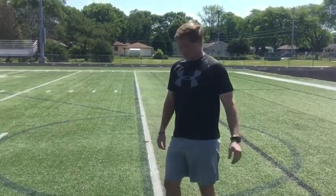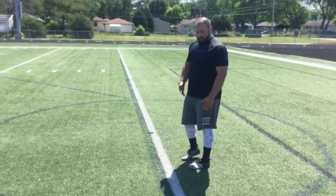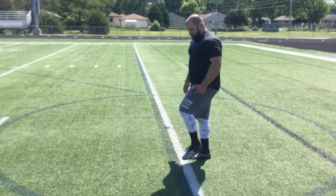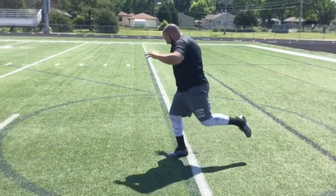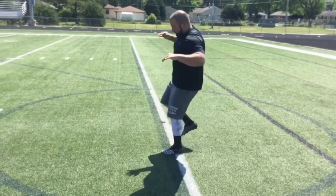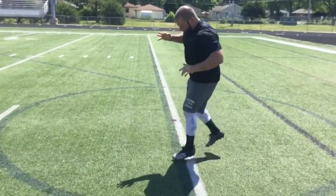Ten seconds, two sets of each. Then the next ones you guys got to do are going to be single leg — same thing, forward and back and side to side. Now that you've got one leg up, use this leg to kind of counter yourself, but the same thing. I'm going to stay up on my toe and kind of go back and forth with my foot. Ten seconds on my right.